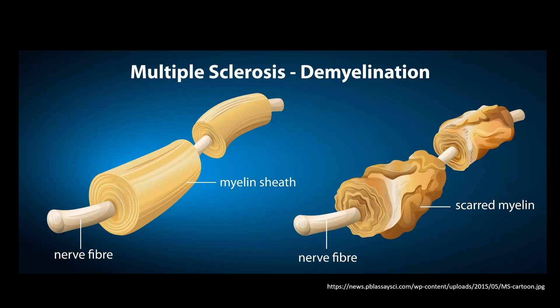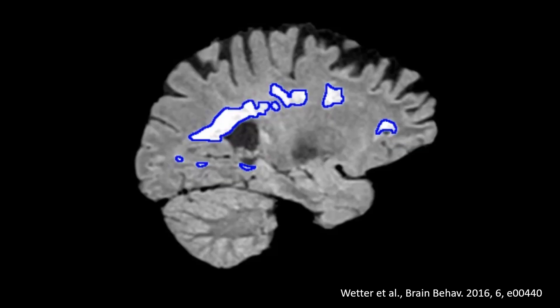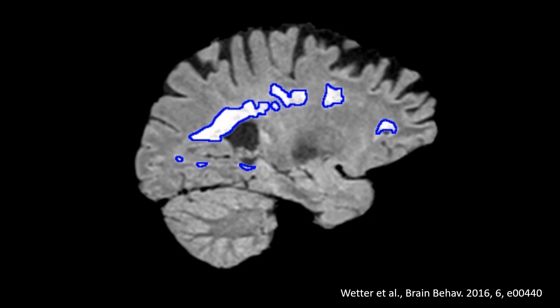Professor Anna Williams and her team at the University of Edinburgh have been using these cryogel materials for multiple sclerosis research. The reason being is that the demyelination — the damage to the myelin sheath — doesn't occur evenly throughout regions of the brain and the spinal cord. As shown in this scan of a human brain, there are regions where the damage is greater than in other areas. So how can we recreate that in a dish? The cryogels have been loaded with lysophosphatidylcholine (LPC), releasing it slowly to the regions of tissue closest to the cryogel, only having an effect there.